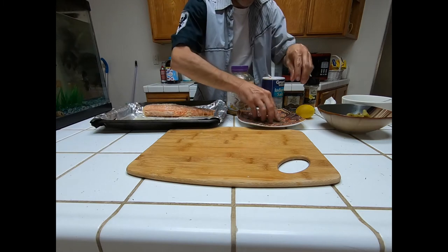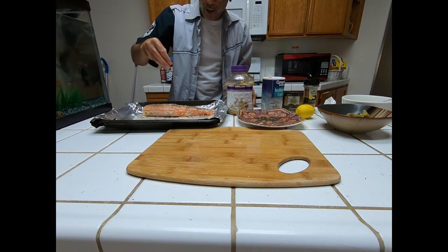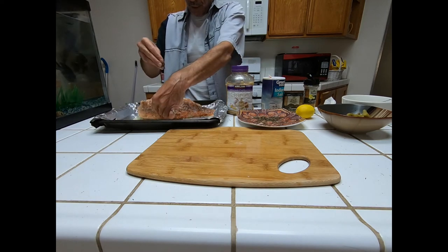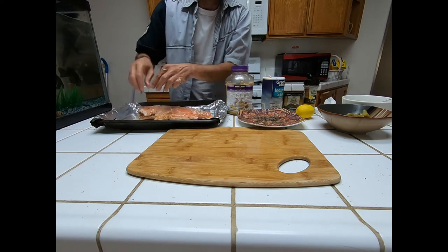Now for the rosemary. It's best to use fresh rosemary if possible — it does tend to lose its potency and flavor over time. So if you can get your hands on some fresh stuff, that would be great. Your tummy will thank you.